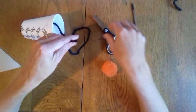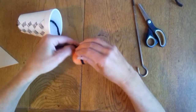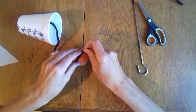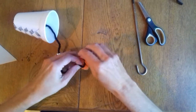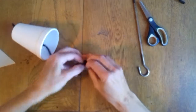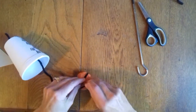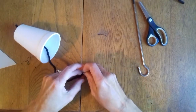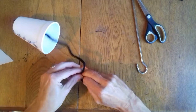Then with the other end of the wool, with a pom-pom, you're going to tie your wool to your pom-pom. I'm just going to do it twice over. You'll have to get your grown-up to help you with this.